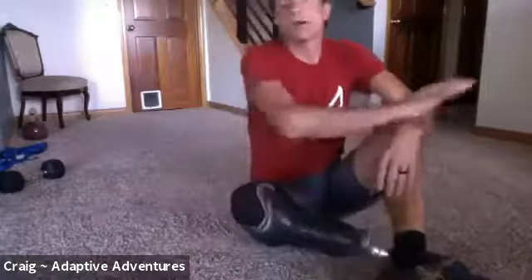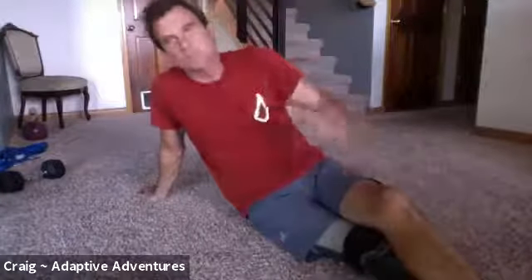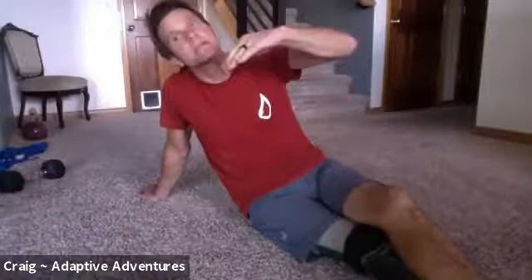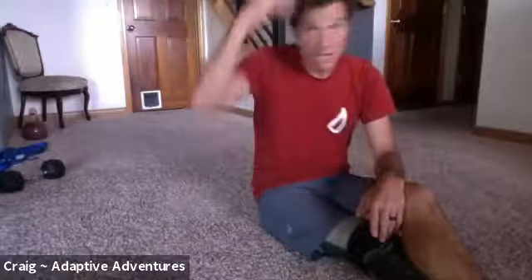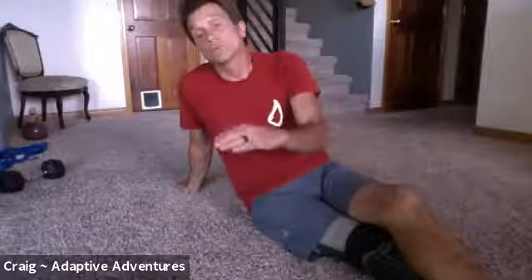When we're doing all of these, be really aware of your core, because it's a core and stretching workout — we want to make sure that stays engaged the entire time. If you feel yourself sagging or arching, that means your core is not doing what you want it to do. I would rather you cut the repetitions or cut the time and just work on your form. We want good form throughout each one.